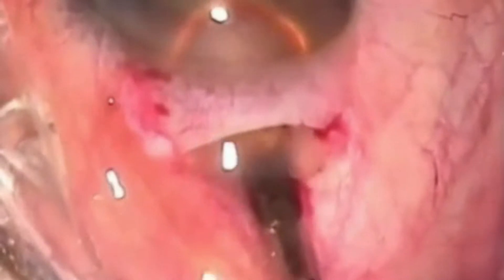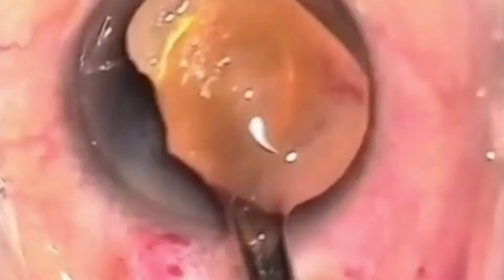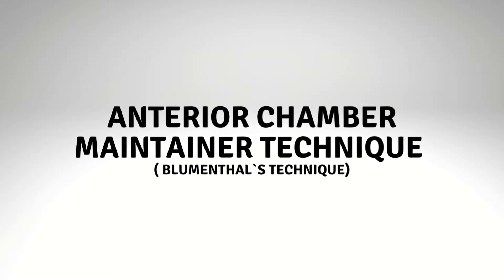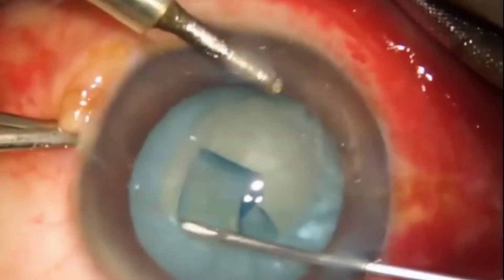Small incision cataract surgery, or SICS, is now practiced in both developed and developing countries. One of the most critical steps of surgery is to extract the nucleus from the sclerocorneal tunnel. A number of techniques of nuclear delivery have evolved over time. In this video we will discuss nucleus removal by the Blumenthal technique using an AC maintainer, and also discuss some ways to prevent complications associated with this technique.